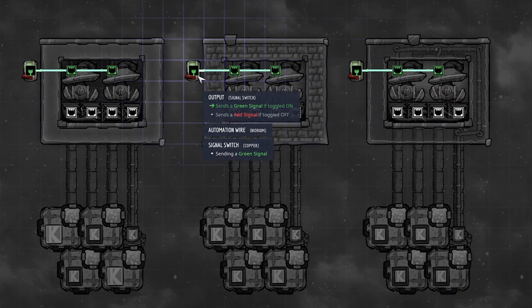You can store a wide variety of fluids: water, nuclear waste, crude oil, petroleum, resin, salt water, super coolant, and even nafta. It doesn't matter what fluid you use as long as you don't melt down your liquid pump or manual airlock. Liquid locks can also be built differently.